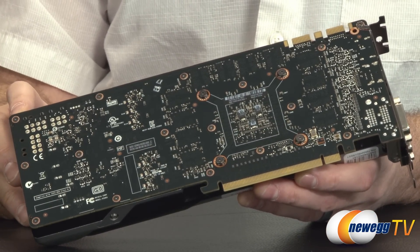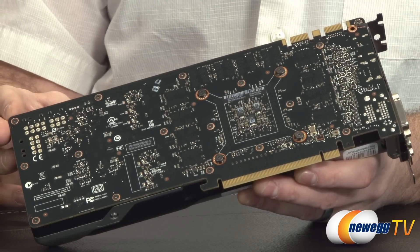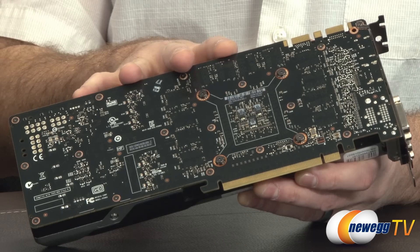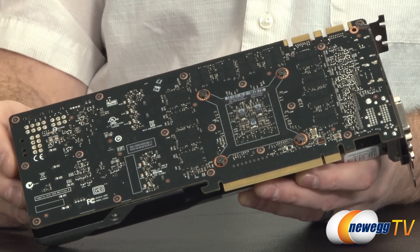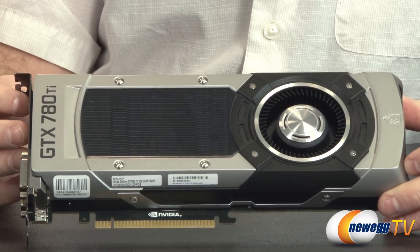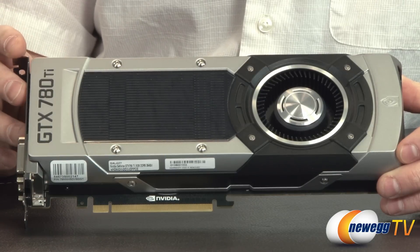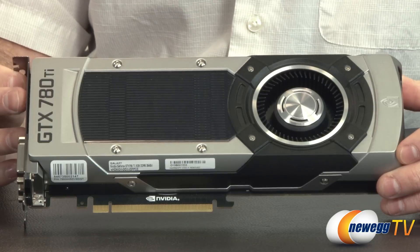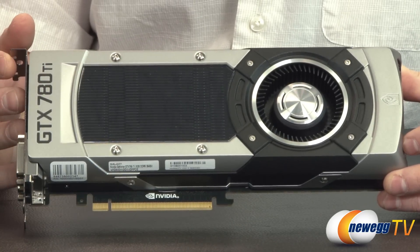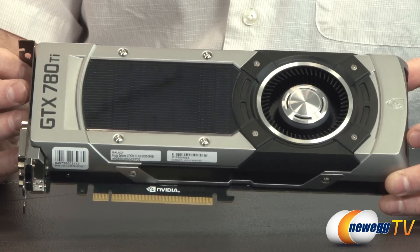The 780 Ti is really the full GK110 — they've gone all out, with every single SMX unit enabled, giving it a total of 15 SMX units compared to the Titan's 14. There are 192 CUDA cores per SMX unit, for a total of 2,880 CUDA cores — compared to the Titan's 2,688. You get 240 texture units, 48 ROP units, a base clock of 875 MHz, and GPU Boost up to 928 MHz compared to the Titan's 876 MHz boost clock.